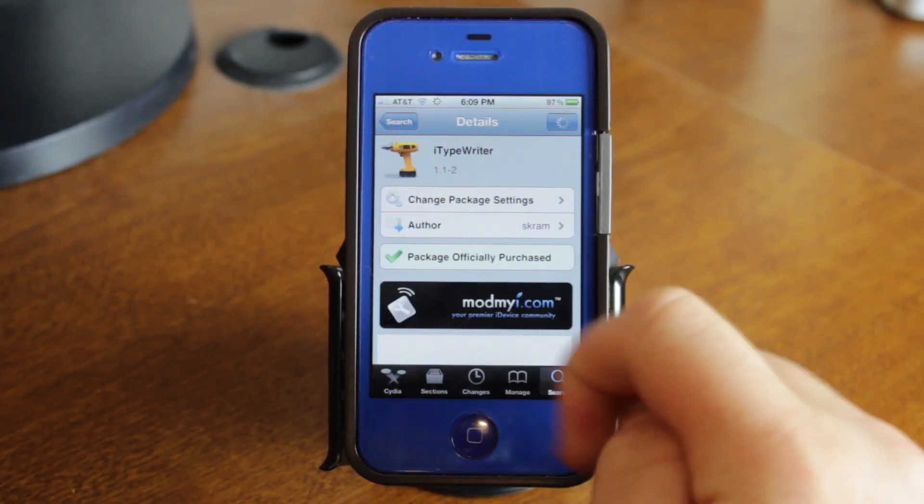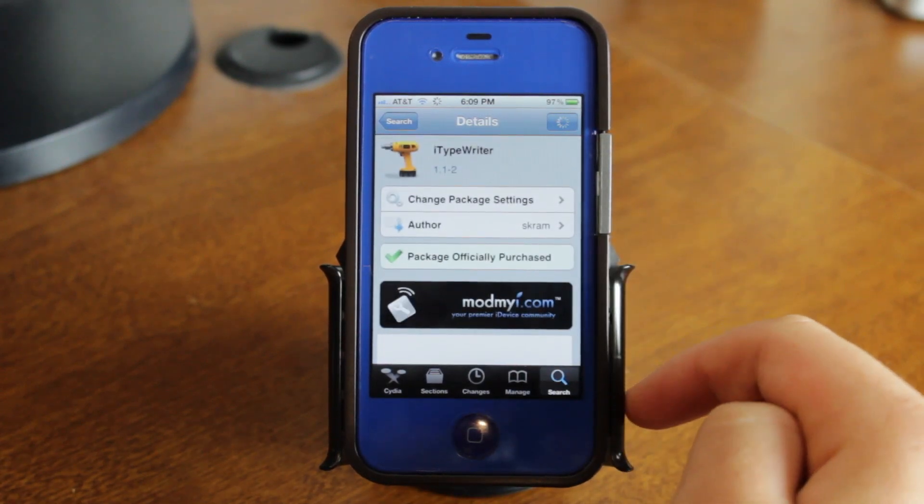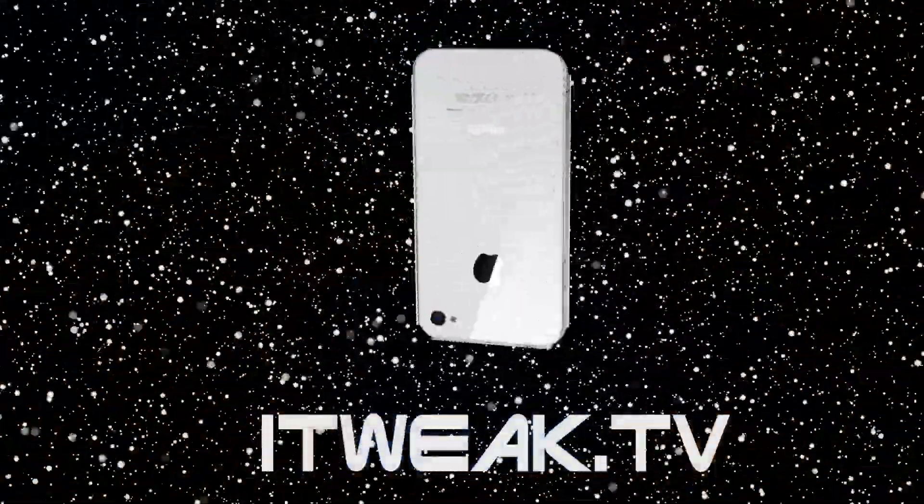Once again, this one is called iTypeWriter. You can pick this up in Cydia for $1 in the ModMyEye repo. It's definitely a cool tweak, and don't forget to rate, comment, and subscribe, and I'll see you in the next video. Bye-bye.